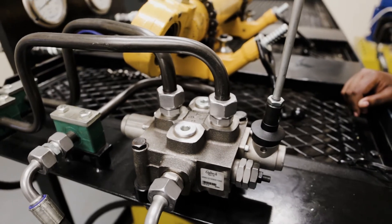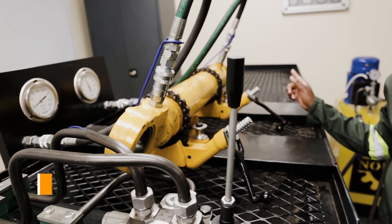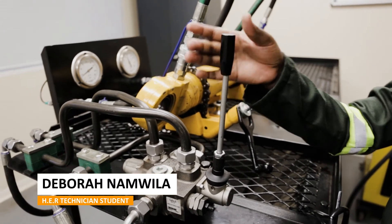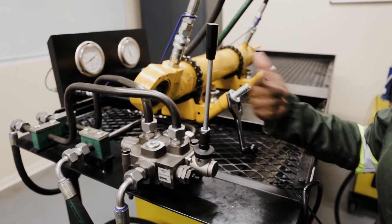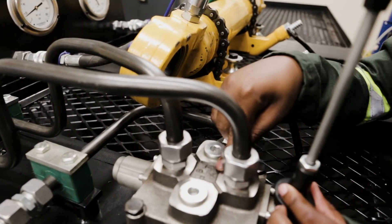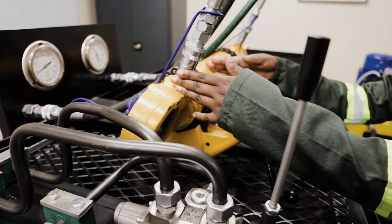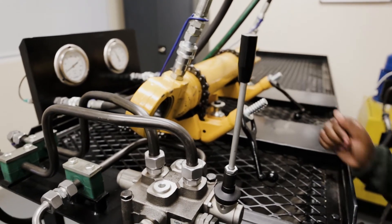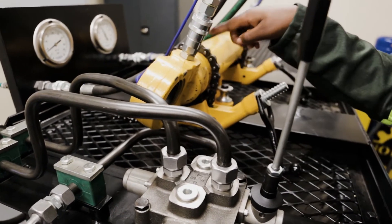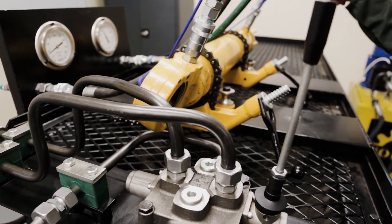So now we want to do work. Let's assume this actuator is connected to a boom or a bucket and we want to do work. If I pull this lever towards me, I will open this port, which is marked with letter A, for this chamber, which is the extension chamber. So if I pull this lever, hydraulic fluid will be directed to this chamber, hence pushing out the piston rod, and then work is being done.